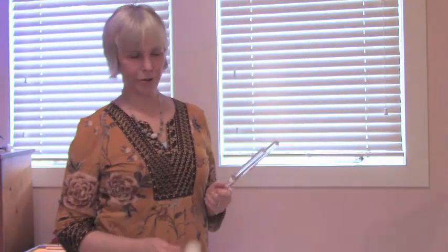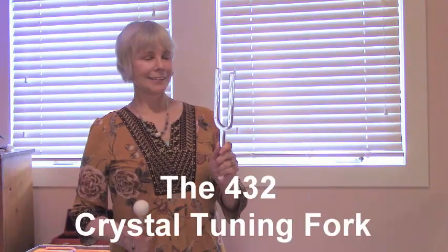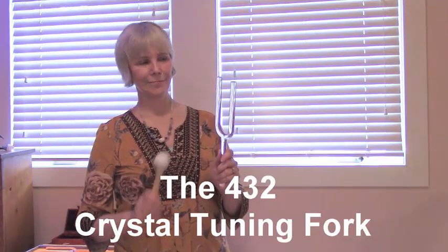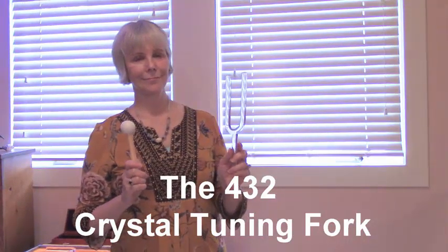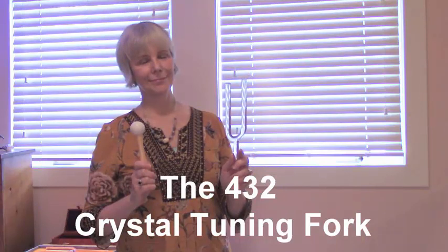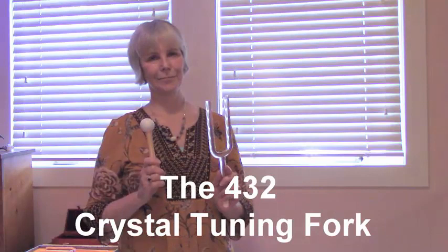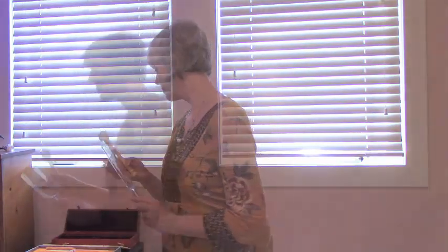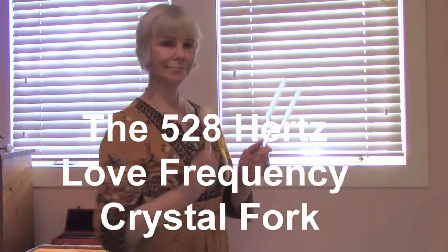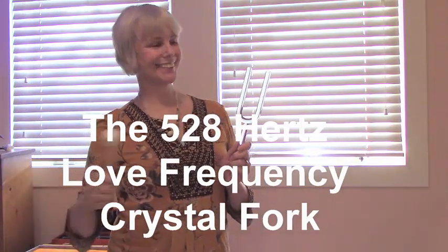Here's the 432. So still and so beautiful. So healing. Here's the 528 — so joyous, so loving.